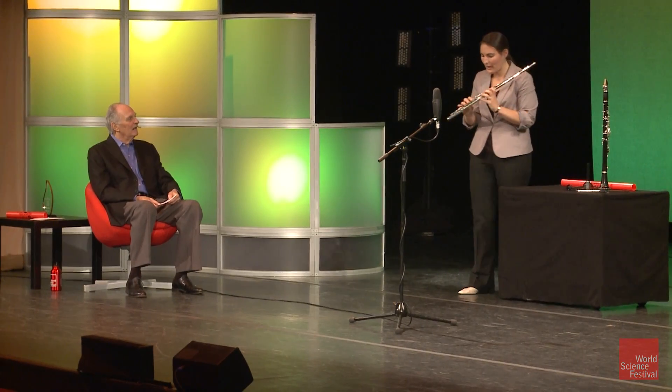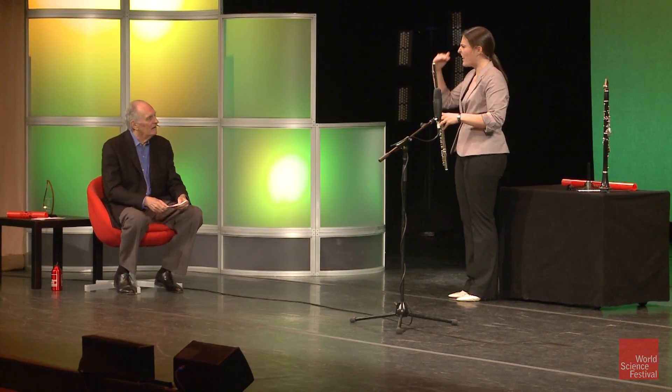So I'm going to play that low note again, and then I'm going to blow a little bit harder and see if I can find those other frequencies that this tube likes. So I'm not going to change my fingers.